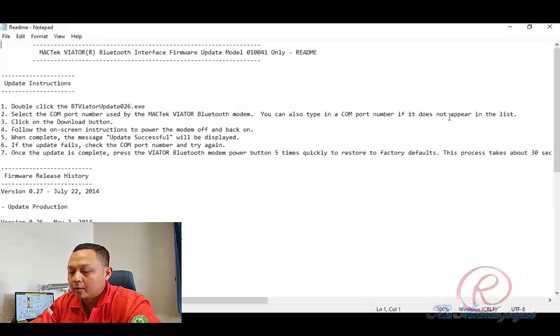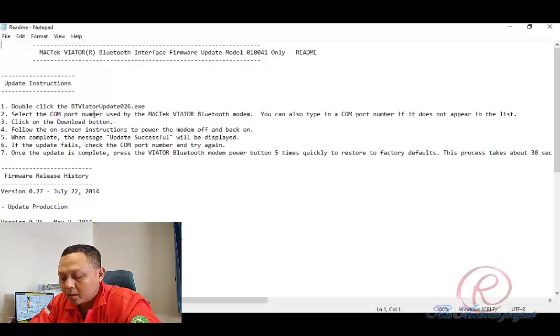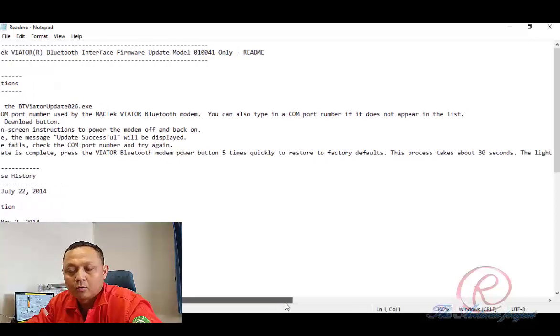First, open the folder containing the Bluetooth Viator update 027, and then open the readme text. There is a procedure on how to conduct the update. The instructions are: first, double-click the BT Viator update 026 executable. Then, select the COM port number used by the Magtech Viator Bluetooth modem, or type in the COM port number if it does not appear in the list. Number three, click the Download button.